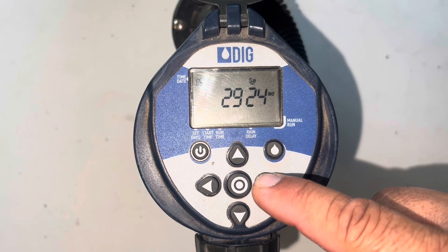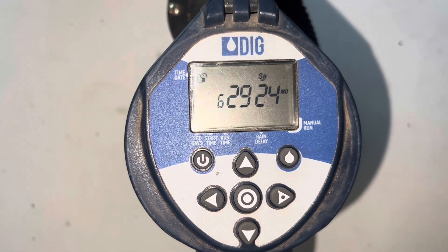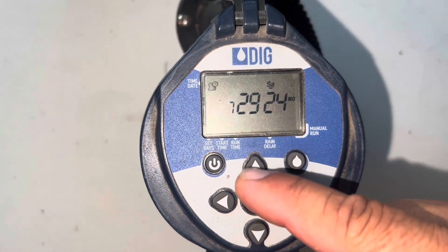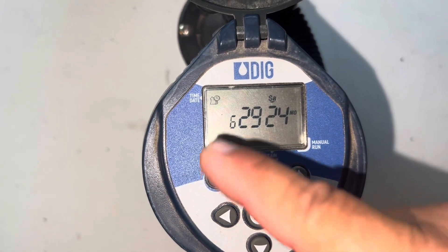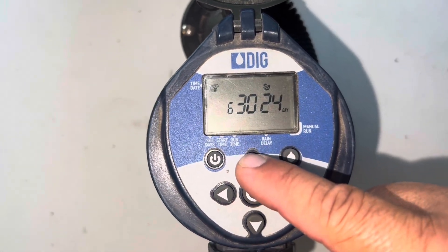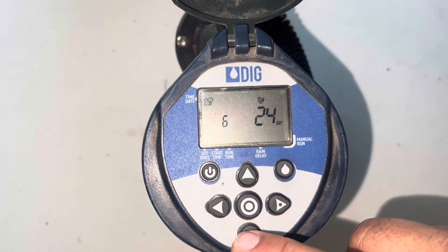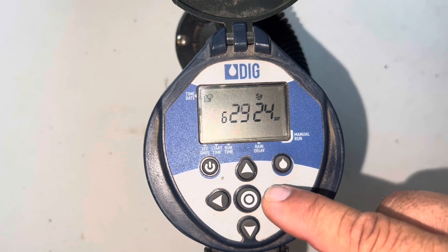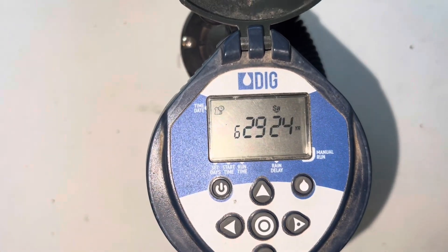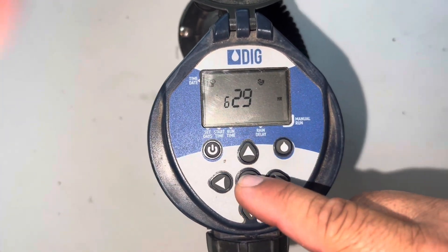Now it's showing me the date, which is correct — it's 6/29/24. That's the month and that's the day. If you want to switch to a different day you can use the upper or lower arrow. I'm gonna leave it at 29. Now we're switching to the year, which is also correct. I'm gonna press the circle.